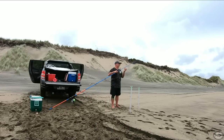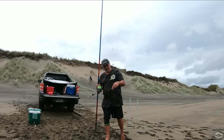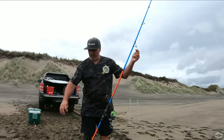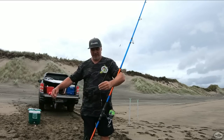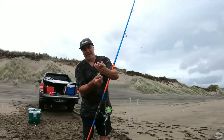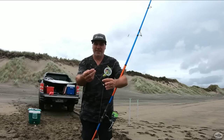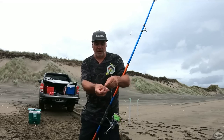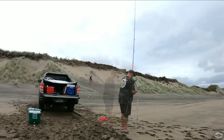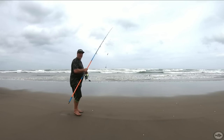I'm just running my usual dropper rig that I make. It's about a meter and a half long — swivel here down to my hooks. I've got a five ounce, and I'm going to run a little keeper today, see how that goes. If it gets in the way I'll take it off. Just running half pillies, an eight-barrow main hook, and a little four-barrow for my keeper. Good old magic cotton. Okay, let's get a bait out.